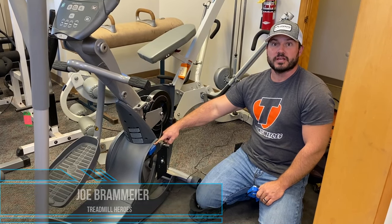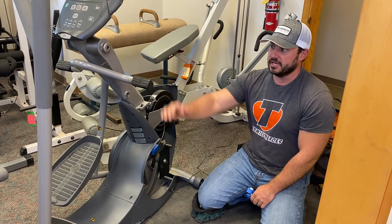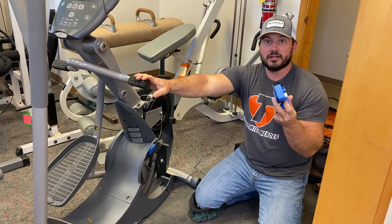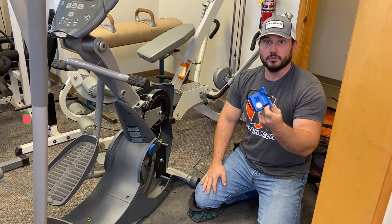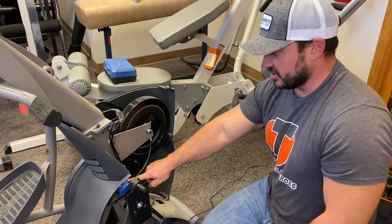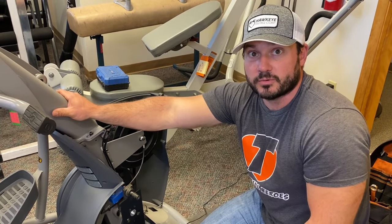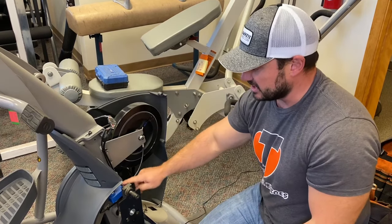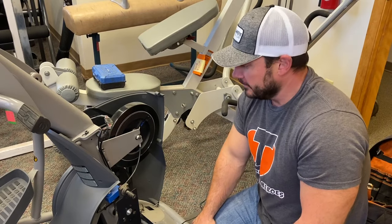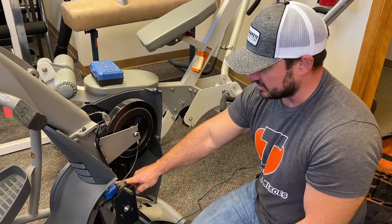Joe from Treadmill Heroes here. Today I'm changing out a servo motor or brake motor inside of one of our seated ellipticals. This is a very common part found in a lot of home exercise bikes and ellipticals. This is what creates the resistance. This is the original servo motor, and as a precaution before we resell this unit, we're going to replace it with a brand new one.